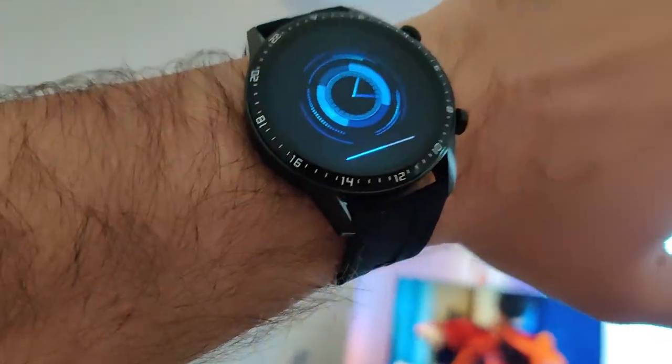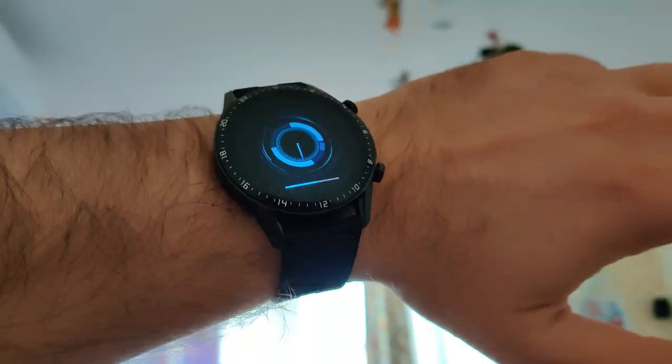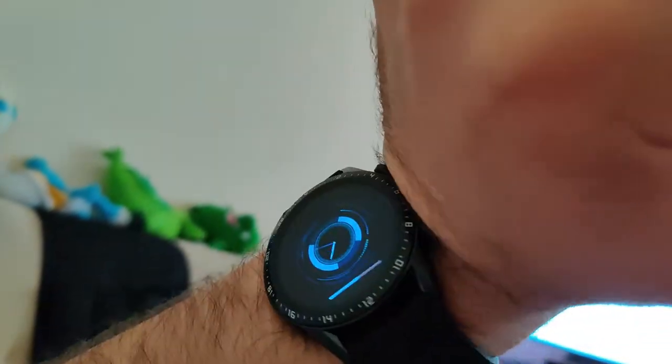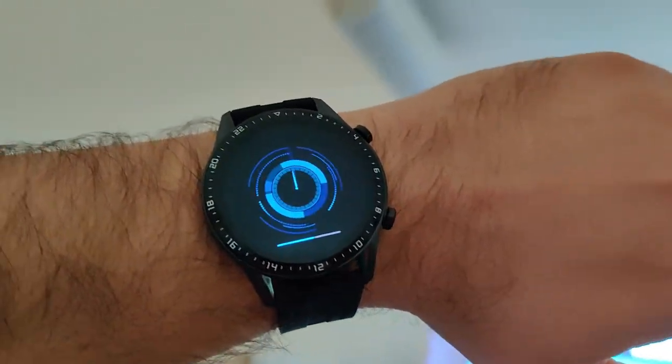It fits on my hand and after about 5 to 10 minutes of wearing it I kind of forgot about it, so it does not really obstruct your hand. The crown and the dials are not really getting in the way, so I think it's a very comfortable fit.